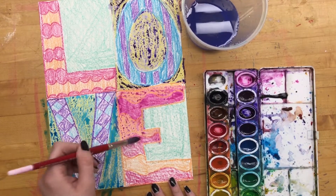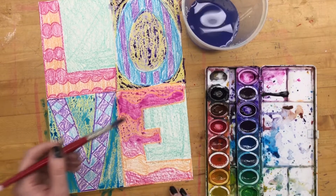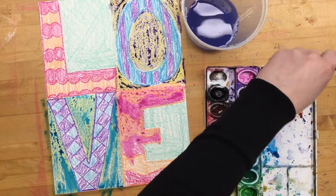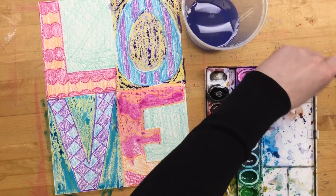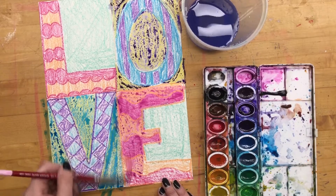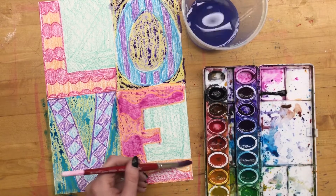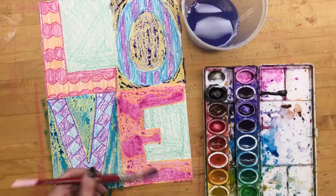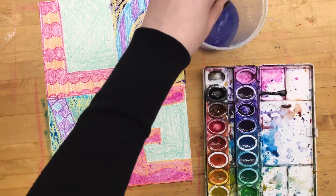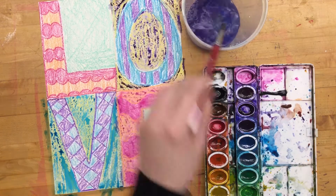My magenta paint and my magenta crayon are so similar in color that you can't even hardly see the resist happening on parts of the letters, which is fine. If that happens to you, don't think that you did something wrong — it's not wrong, it's just something that happens with paint sometimes and with resists. My orange might be very similar too — I won't know until I try it.